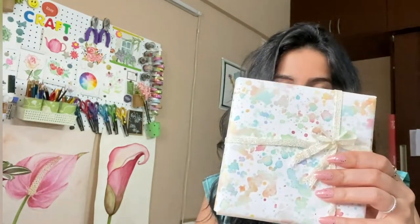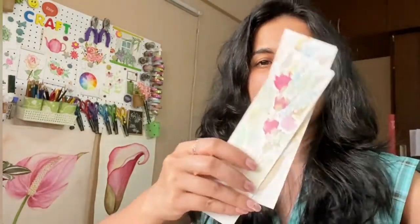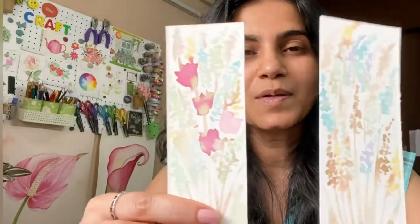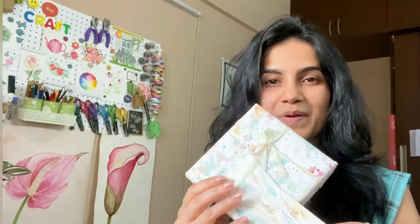Here are a few things I have made with those watercolors. As you can see, this is a gift wrap and these are two cute little bookmarks, which have all been painted with those natural, DIY, homemade watercolors. Let's go ahead and check out how to make these and how to paint with them.